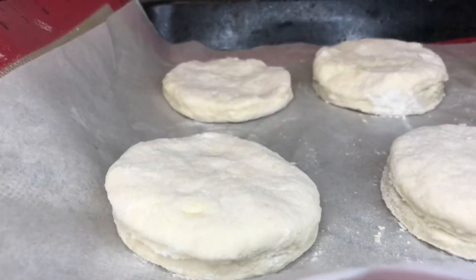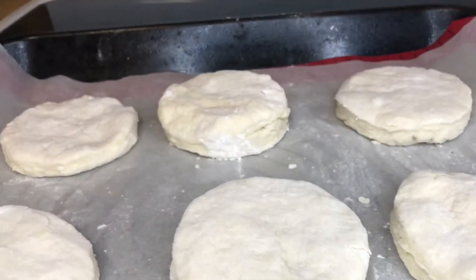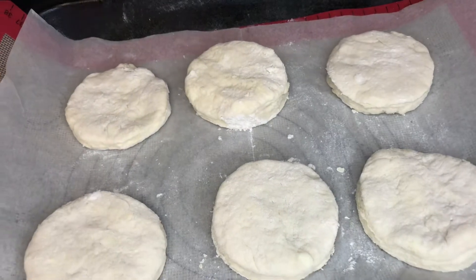Our word of the day is from Psalms 55, verse 22: 'Give your burdens to the Lord and he will take care of you. He will not permit the godly to slip and fall.' And here we have our delicious biscuits.